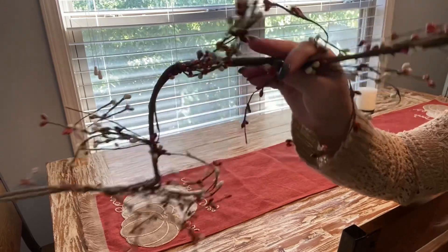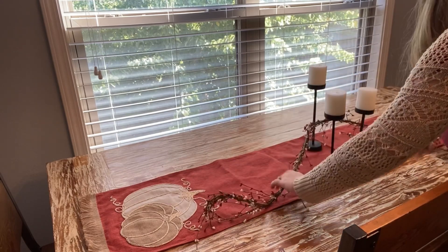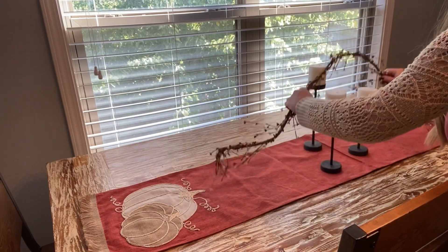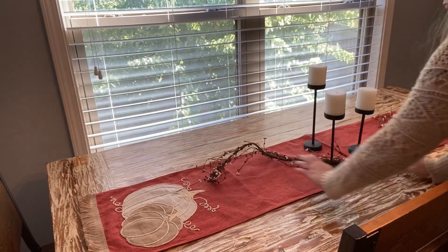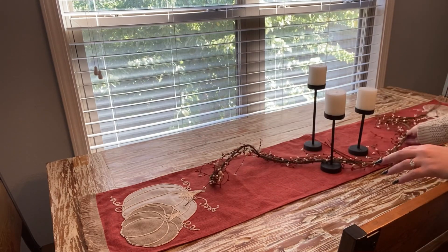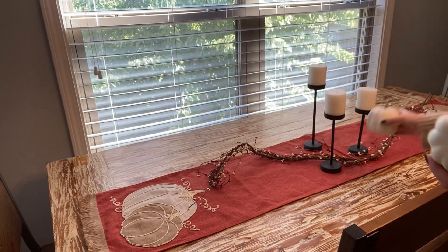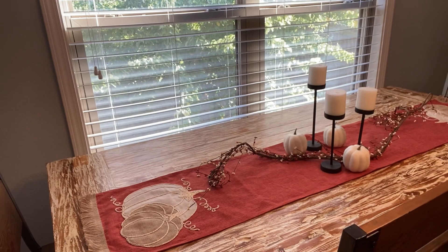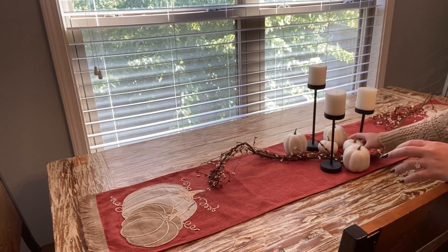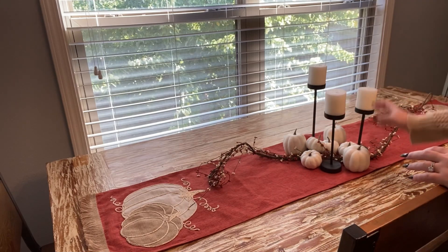I got this berry garland at Hobby Lobby — apparently I'm obsessed with Hobby Lobby, but with the 40% off going on right now I think it was literally like $7. And then these little white pumpkins were from the bag of pumpkins from Hobby Lobby for like five bucks. I just started tossing all the pumpkins and I ended up liking it.